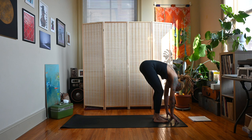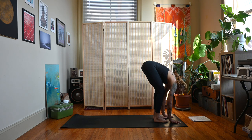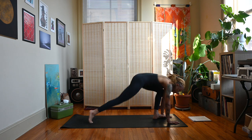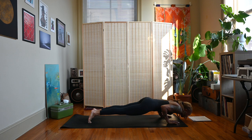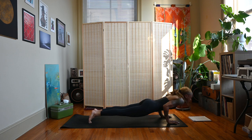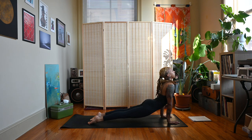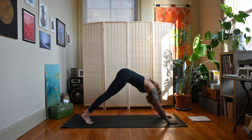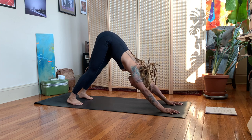Deep into the knees. From here you can plant the hands down, step back and move through your vinyasa, or you can stay in forward fold. Vinyasa — inhale, exhale chaturanga, inhale cobra or up dog, exhale down dog. Couple breaths.